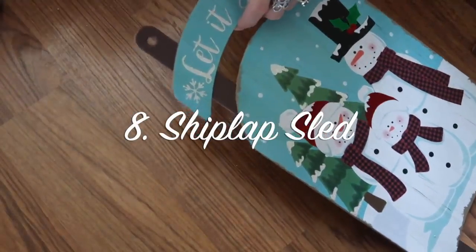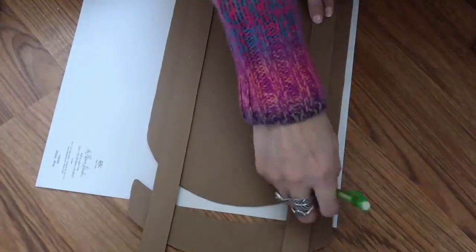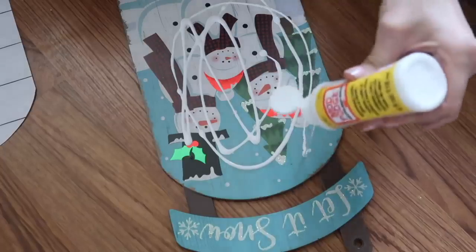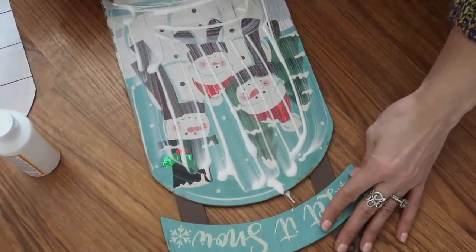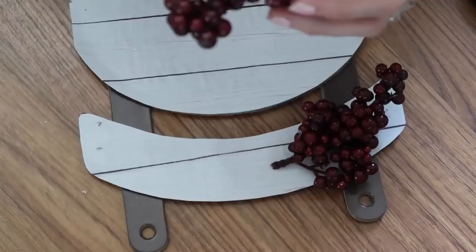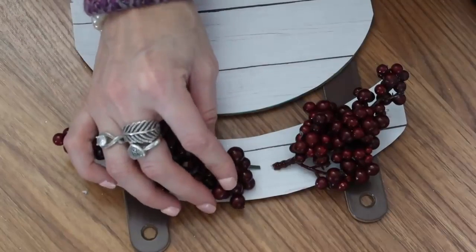This one uses one of the sleds from Dollar Tree. You're also going to need some scrapbook paper from Hobby Lobby — this is the shiplap style. I just flipped it around, traced out the sled, cut it out, and glued it right to the sled. I'm using Mod Podge — though I prefer a glue stick nowadays because it's just easier — and smoothing it out with a credit card. Then I'm just using some berries and pine cones from Dollar Tree; I tear apart floral arrangements and put them right on top.